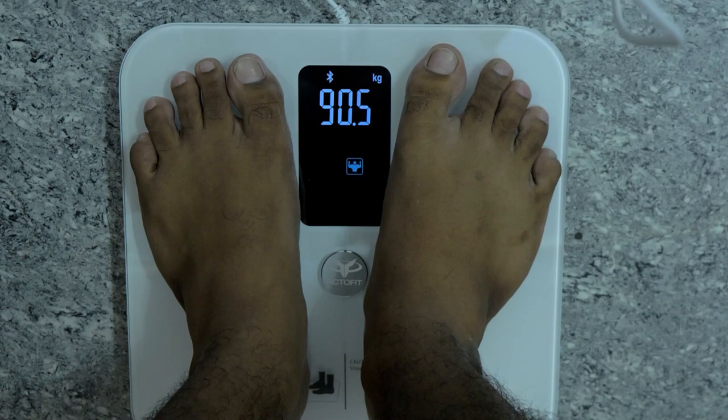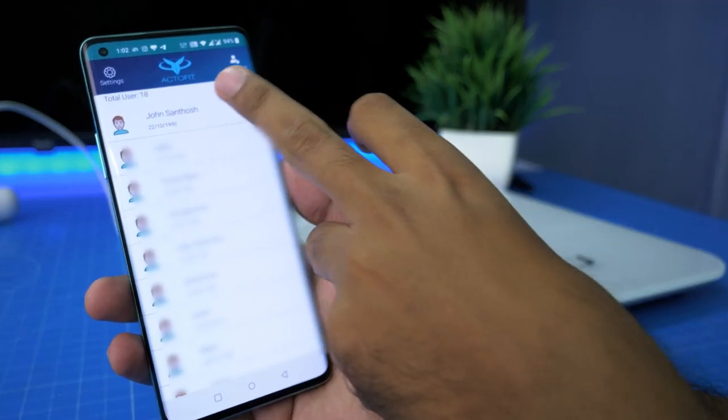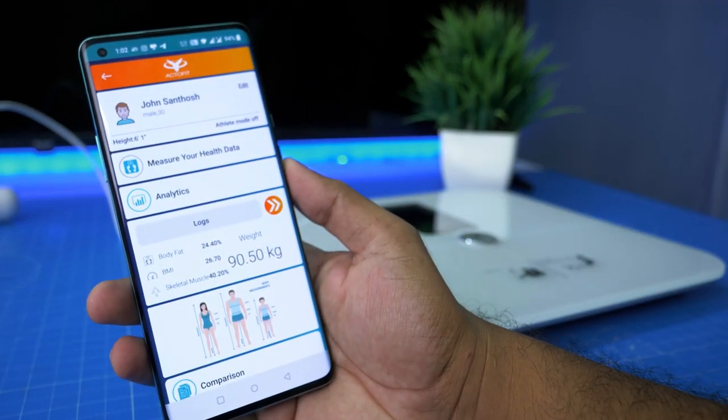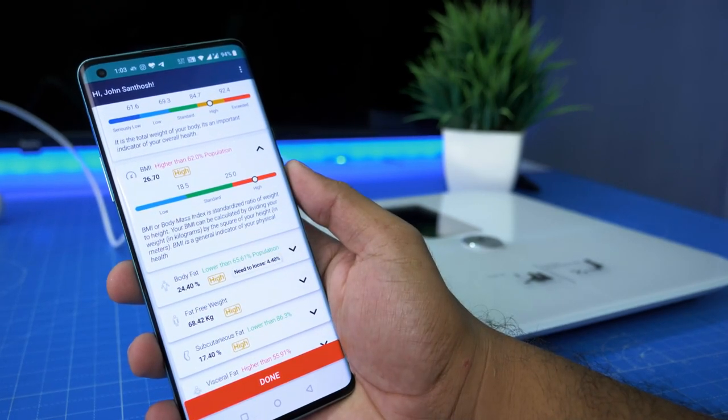If you want to see the scale, we will update the details on the right side. On the right side, if you want to start, you can add up to 16 users. If you want to see any user, you can manage more detail on the right side.